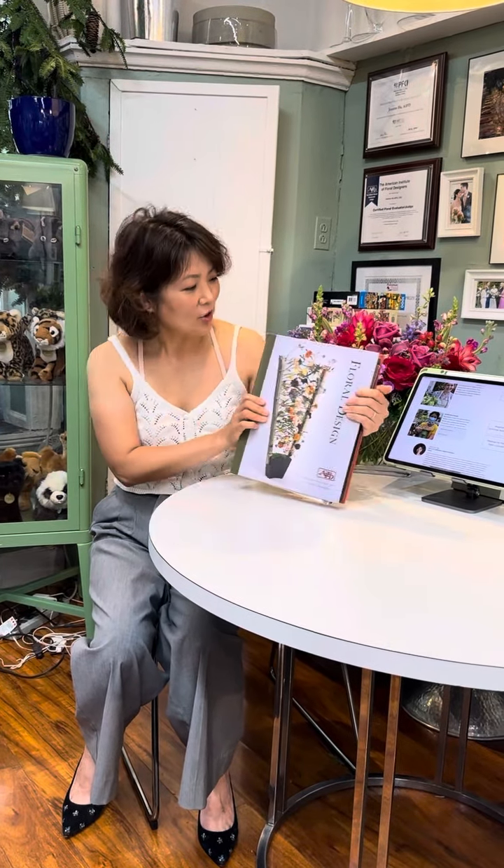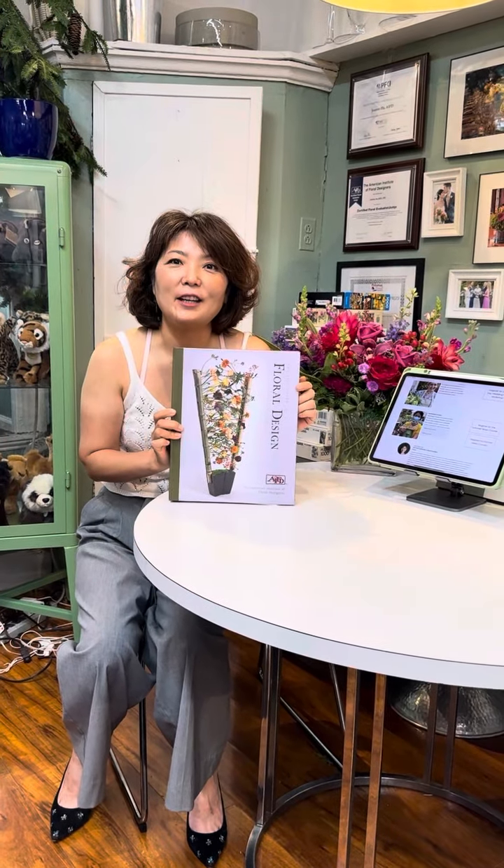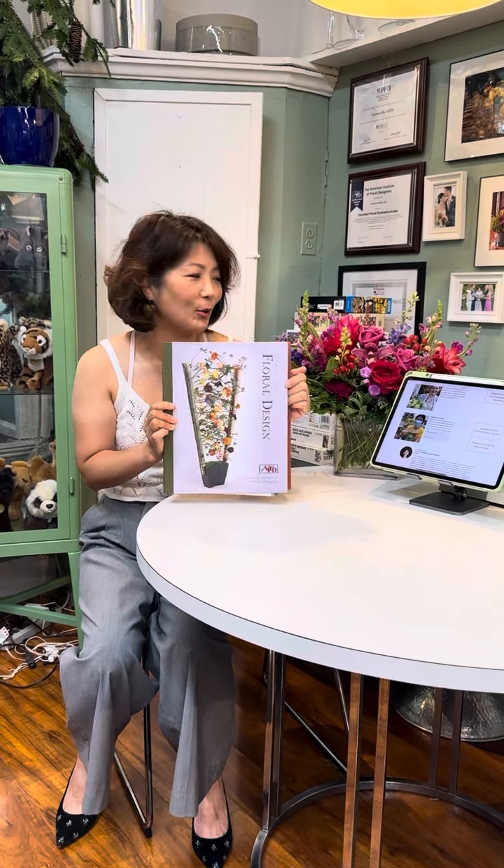It's a certification course for evenings, this time Tuesday, starting from July 18th, 5 to 7 at Park Flores Studio.